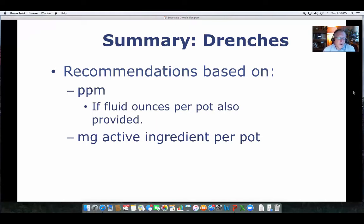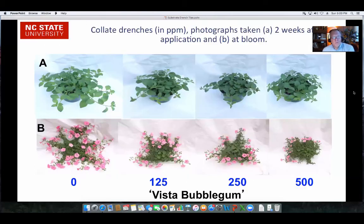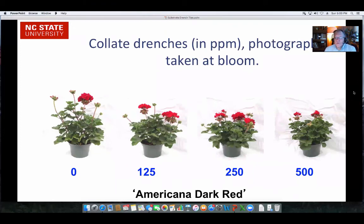Here are some results from work done with Topflor, looking at Caladium Red Flash. The untreated control is on the left, then one milligram in the middle, two milligrams on the right — showing nice growth control and fuller-sized plants with the PGR drench. We also did work with Collate: the top row is earlier in the season, the B row is at bloom, with drenches at 0, 125, 250, and 500 parts per million. About 125 ppm gave nice growth control while still maintaining a nice amount of flowers on the Vista Bubblegum plants. We also saw with Collate on Americana Dark Red geraniums that the 125 rate looked nice for controlling plant growth — a little bushier, not as tall.